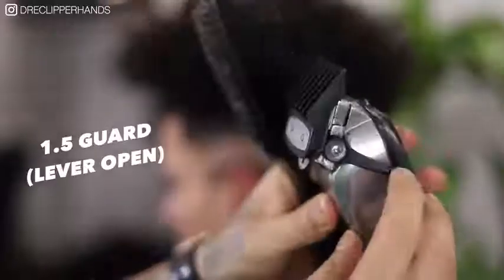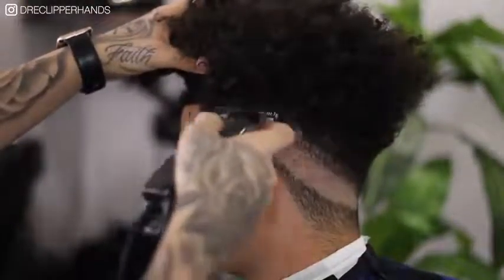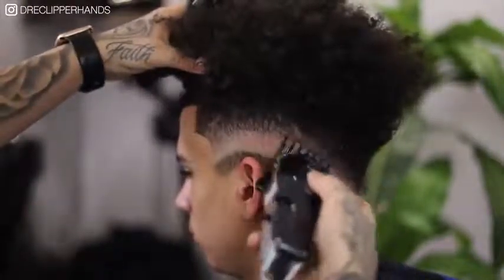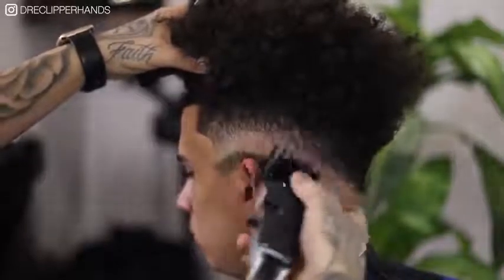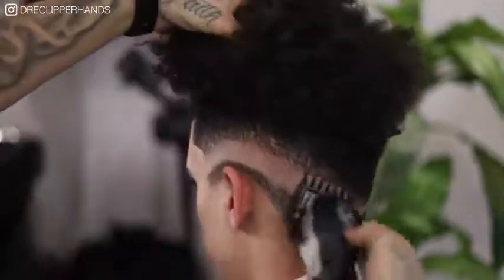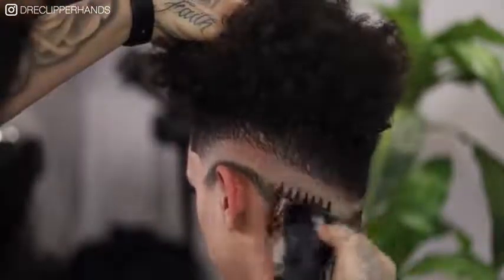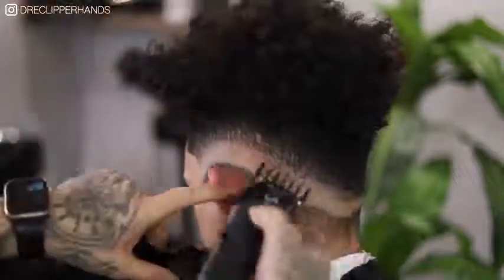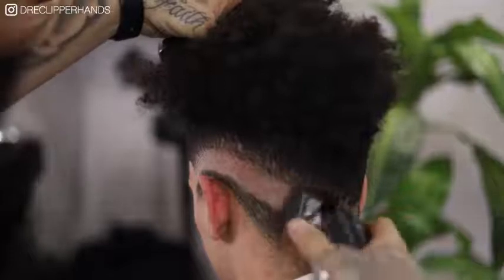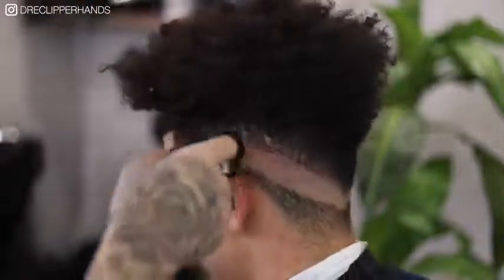Now to get rid of that line between the one guard open and that two guard open, I'm going to come in with my one and a half lever open. You'll see me just attack that line, really flicking out here — I'm not trying to create any more lines. Then if that one and a half open isn't doing the job we went ahead and closed the lever just slightly until that line is as blended out as possible. You'll see me just continue to play with that lever seeing what works and what doesn't. As we attack that line it slowly starts to disappear. Especially in the back I'm paying extra attention to detail because of his occipital bone.